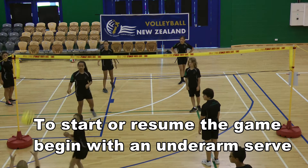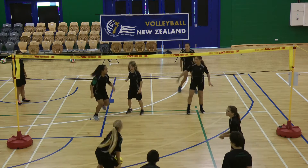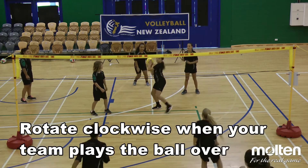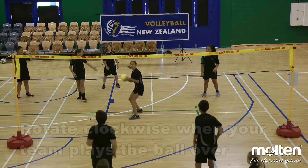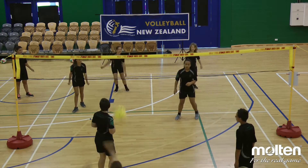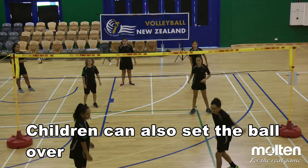Children begin and resume the game with an underarm serve. The whole team rotates clockwise every time the ball is played over the net. Children can catch and throw or set the ball over the net.